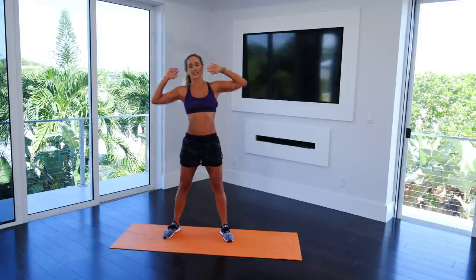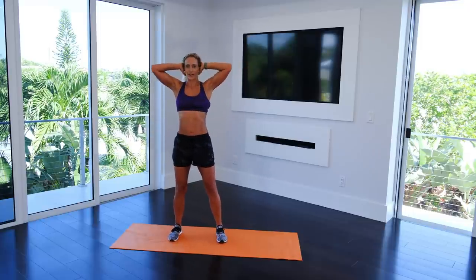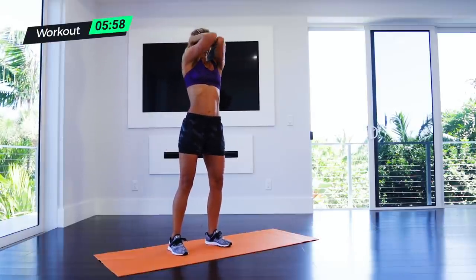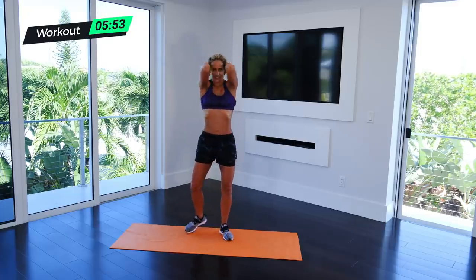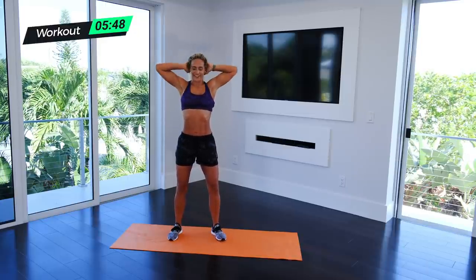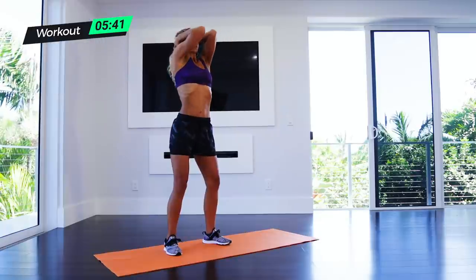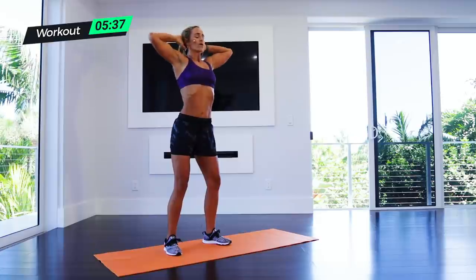Here we go, first exercise — Hear No Evils, hands up. Three, two, one, and reach! Squeeze — you've got to have some fun with this. Reach, reach, doing all these movements. You've got to pull on the core. Ten seconds left.